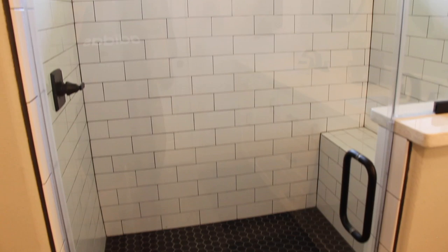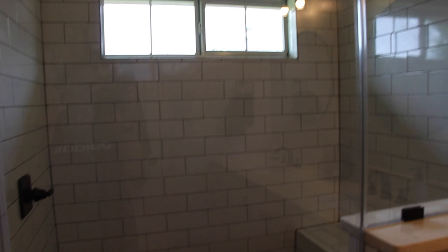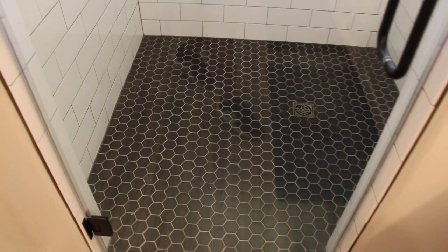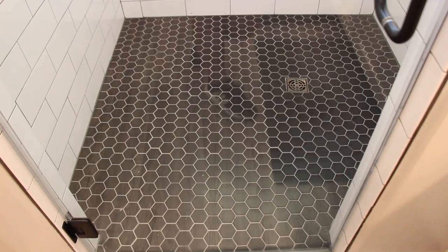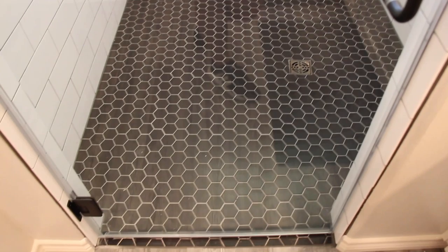I used dark charcoal grout because I didn't want the grout to turn yellow. I wanted no fuss — I liked the look and felt it would tie in. On the floor we went with hexagon tile flooring, also with dark charcoal grout. It's almost like a matte black hexagon shower tile.